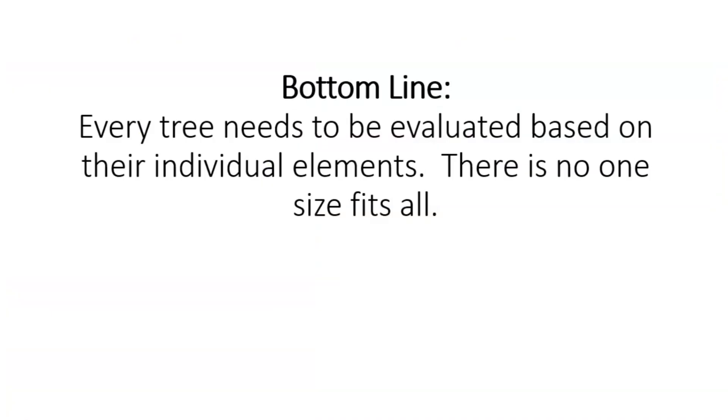I hope you found this video useful and will keep it in mind the next time you're pruning your trees. If you did enjoy the video, I would greatly appreciate it if you subscribe to the channel and let me know if you have questions or comments below. Thanks for watching.